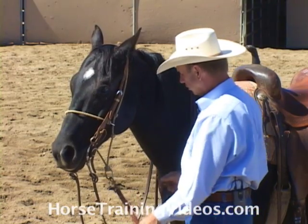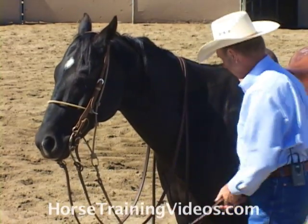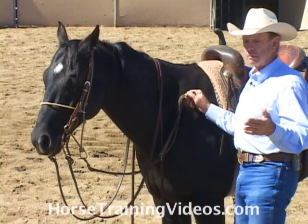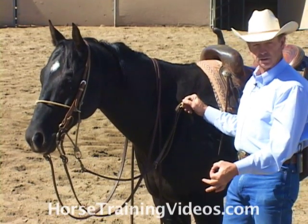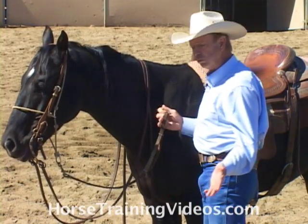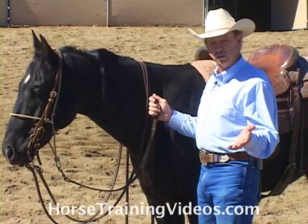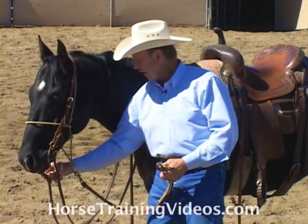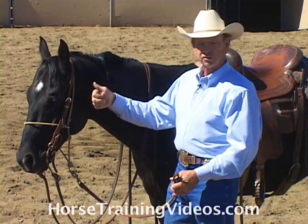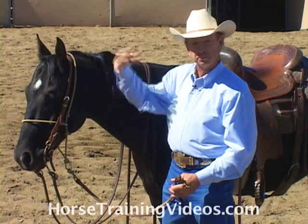We want to adjust this head setter. It's got a snap on it, just like a tie down, and it snaps into the D in the girth. You can snap it to the front D or the back D of the girth — that just gives you extra adjustment. We want to adjust it so that when the horse's head is in the proper position, it has no effect on him — he gets slack. But when his head goes out of position, it takes the slack out, puts pressure on his poll area, and encourages him to drop his poll.